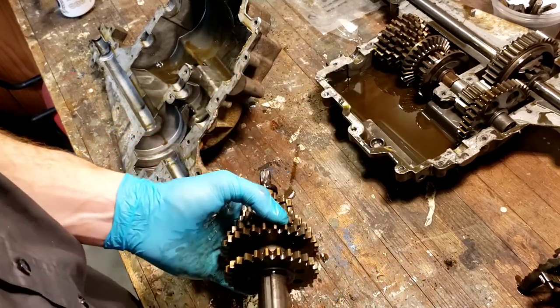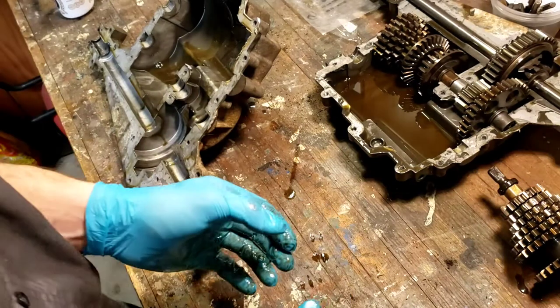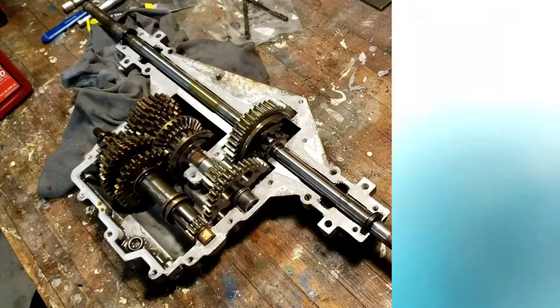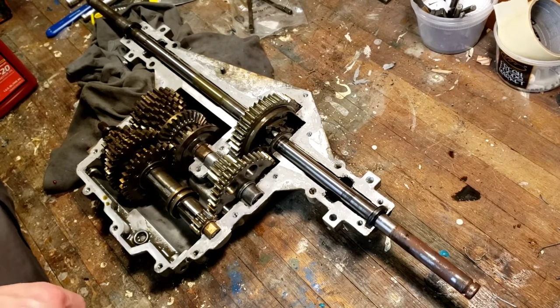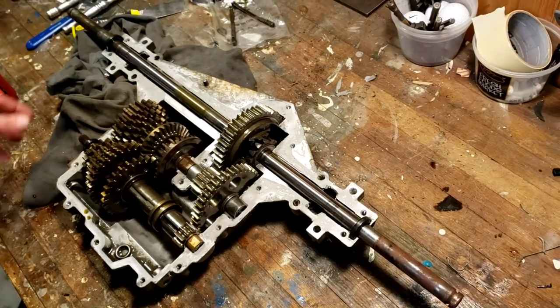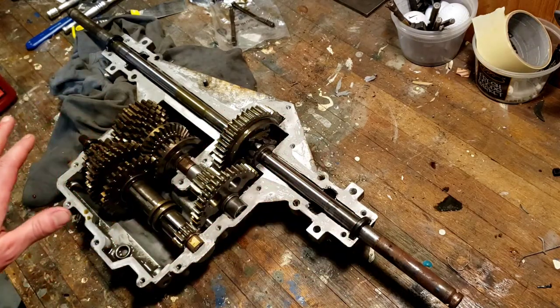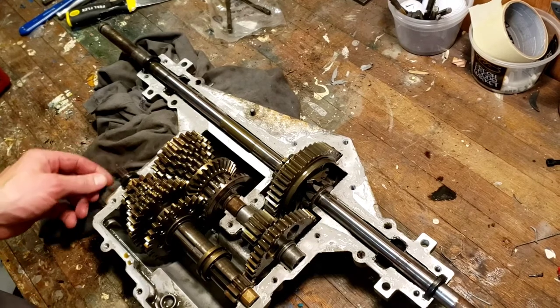I'm just going to set this aside and pause the video — you guys don't need to watch me change fluid, because if you can't figure that out you probably shouldn't be this deep into any type of mechanical project. This whole mower is not worth a whole lot to me. I scraped off some of this RTV and I'm just going to load it up with some other stuff. It's not a head gasket or anything, so it'll be all right.